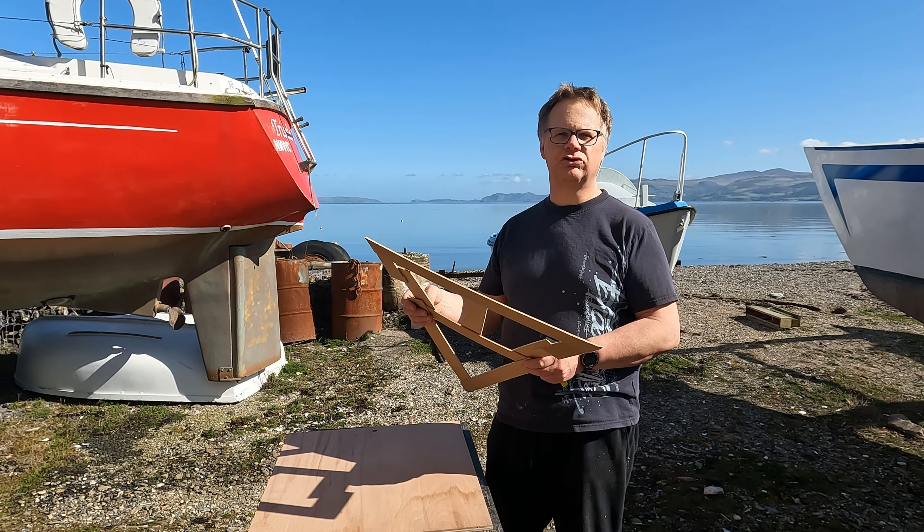I'm going to mark this out and see whether we can fit it on one piece of ply - that's what I happen to have lying around.